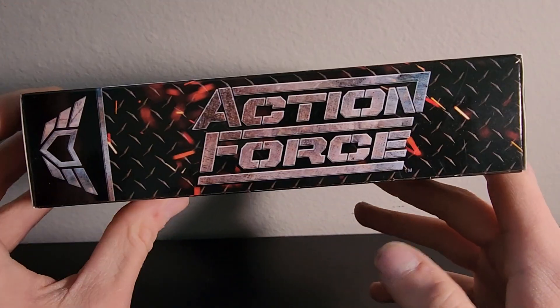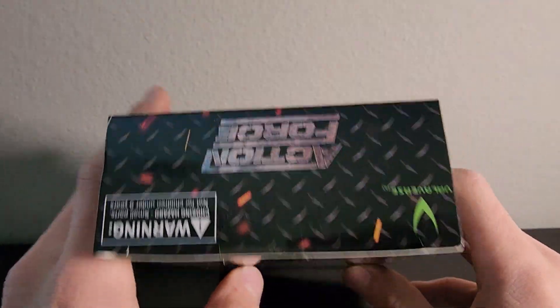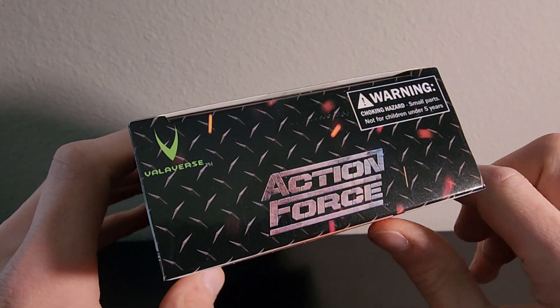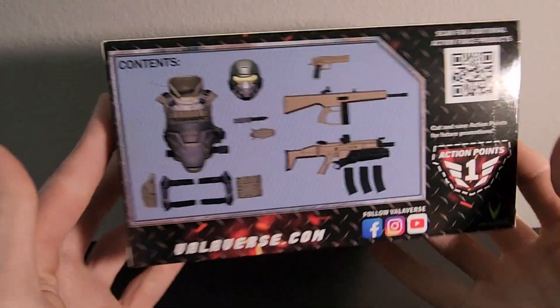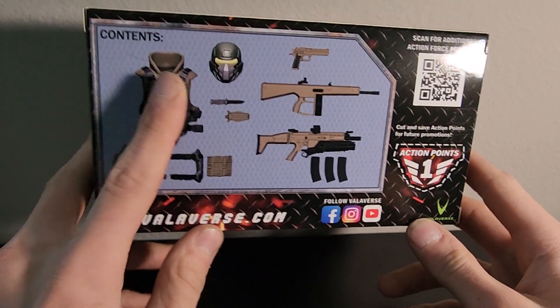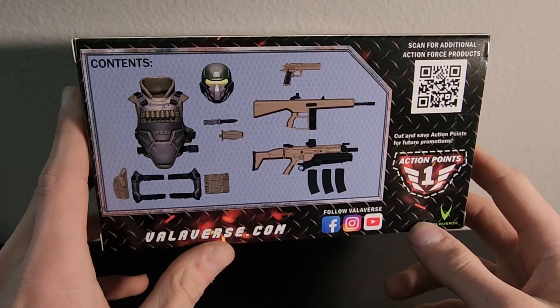The side of the box says Action Force. This is part of the Special Deployment Series, so that's why you see the deco on the artwork being that darker colored tread plate with the sparks. Here's the artwork on the side — that's exactly the same as the front, just not colored. And then of course you get one Action Point, there's your QR code, everything you usually get on the back of the box, and it shows you everything that comes in the packaging as always.